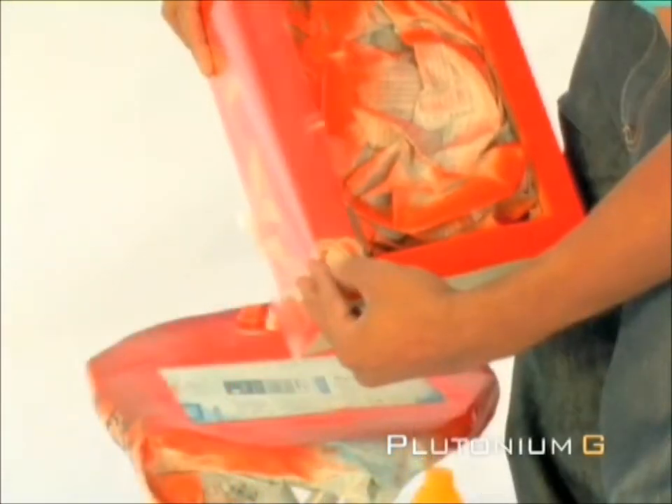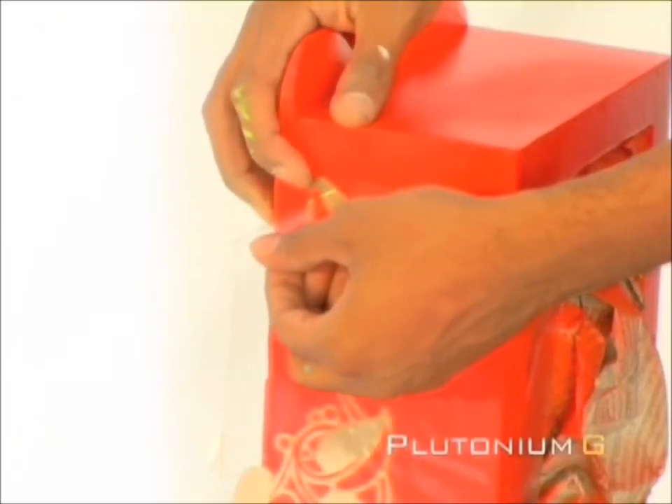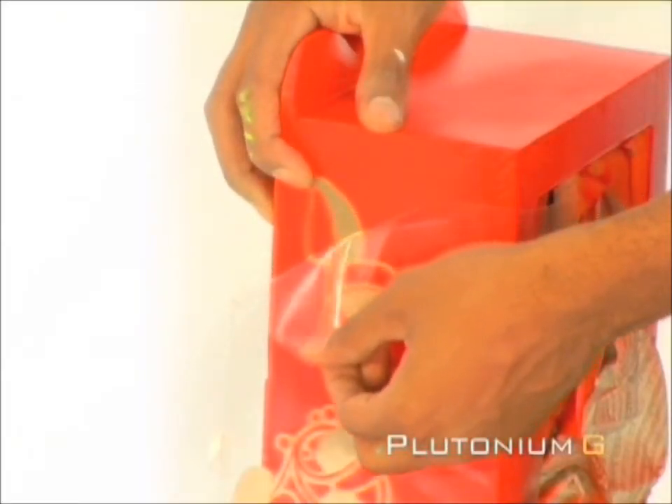Apply the stencil onto the side of the box. Slowly remove the plastic film, being careful not to lift the stencil.